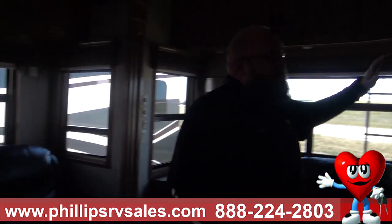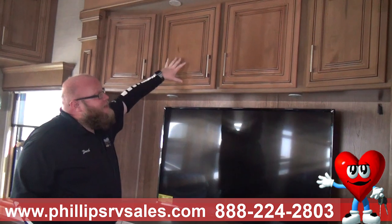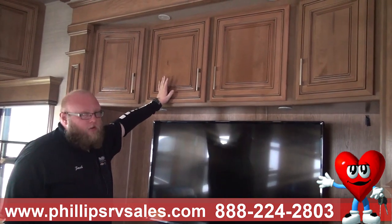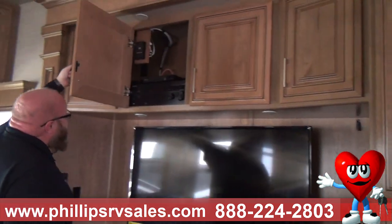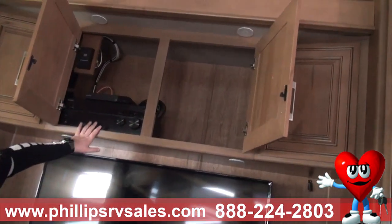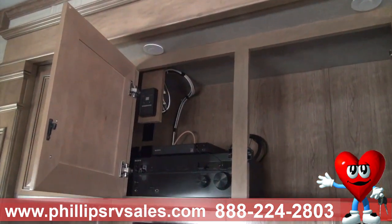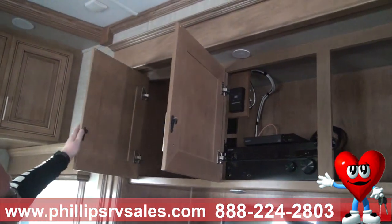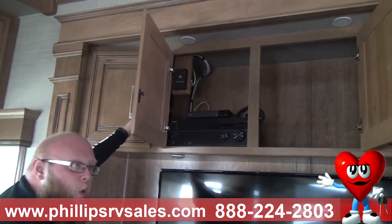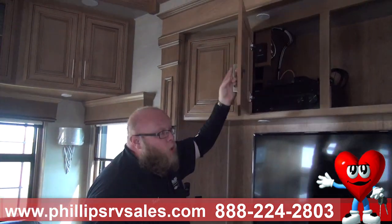Looking at the cabinets above the TV, these are Amish-made maple wood cabinets — they come in maple or cherry. They have residential hinges and residential hardware. There are receivers, DVD player hookups, Wi-Fi boosters, and everything is included — you don't have to purchase anything extra. These are easy-open cabinets, and you can hear the quality. They close like a house.